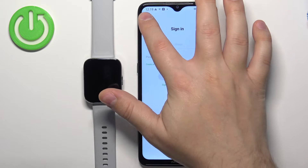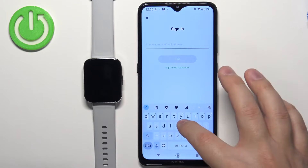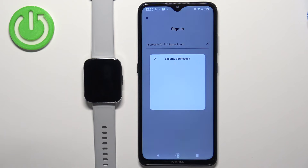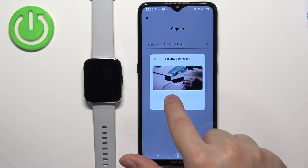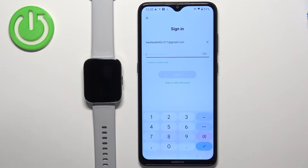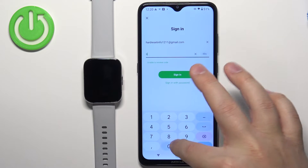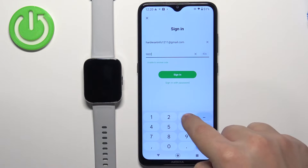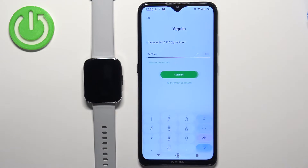I already have an account so I'm going to go back. Tap right here and enter the email address, then tap on next. Verify the image and tap on accept. Now we need to enter the verification code from the email. Let's enter the code and tap on sign in.